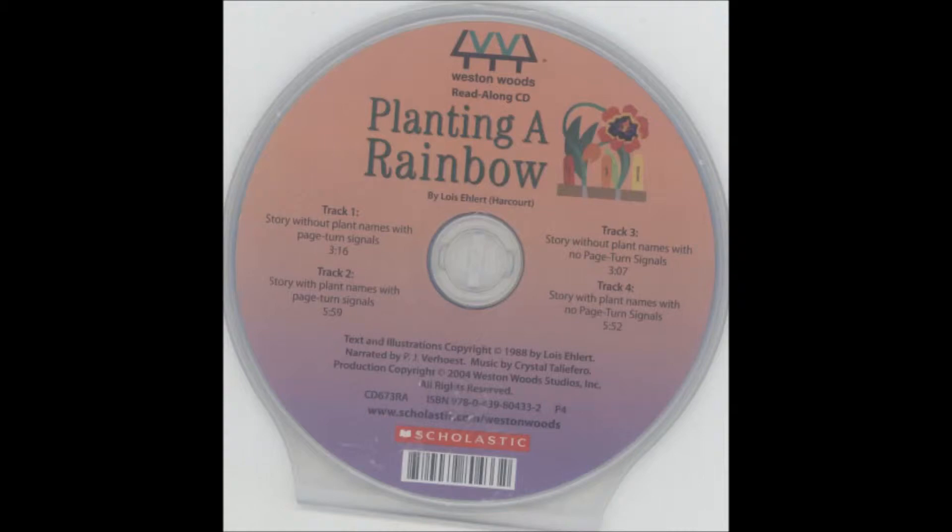To read along with the story on track one, open the book to the title page. Each time you hear this sound, turn the page. Now let's begin the story.